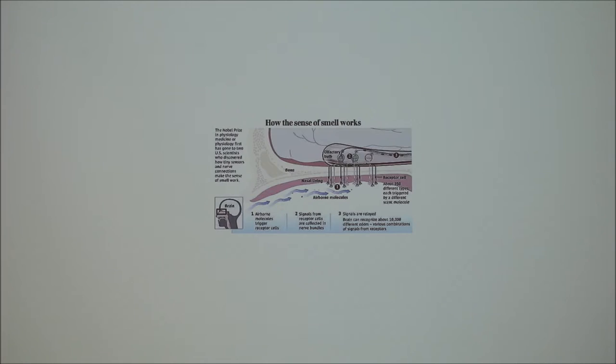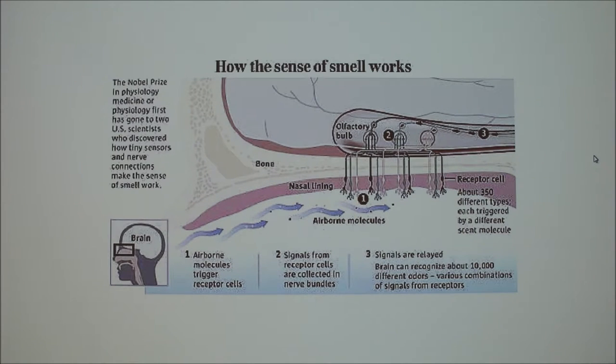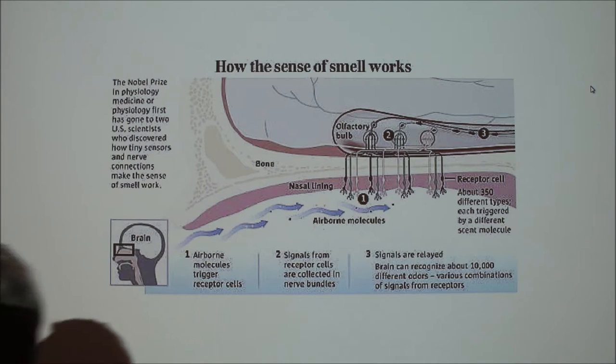To refresh everybody's memory: the nares, N-A-R-E-S, are the opening of the nasal cavity. Airborne molecules interact with receptor cells in the main olfactory system, which is a chemoreceptor. When they reach threshold, they send a message to the brain. You can smell bacon, a rotting apple, or a rose — all through those receptor cells.